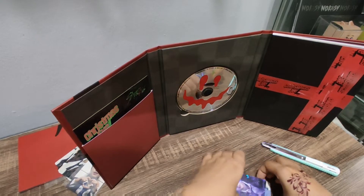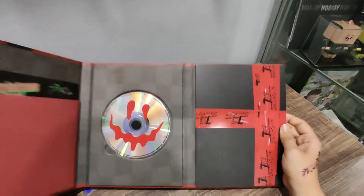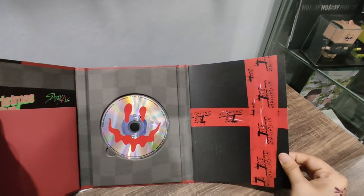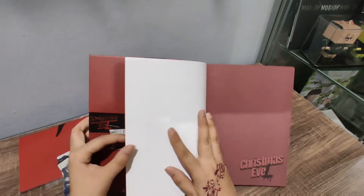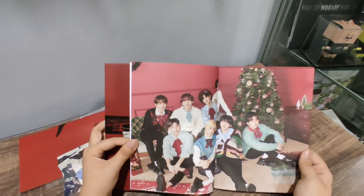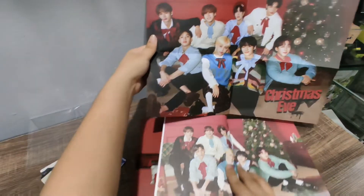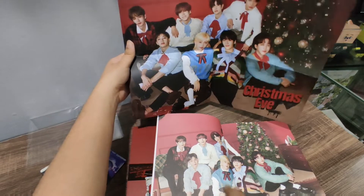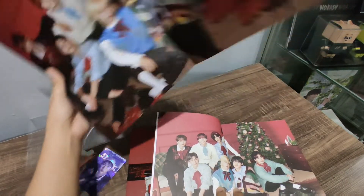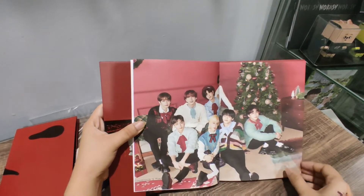Let's go through the photobook. Put this aside. Can you see? Close this. Oh, so nice! I think this is the same as the poster — is it? Let me check. But yeah, it is. Oh no, it's not, because it's different. The poster is like that while the photobook is like that. Okay, put that aside.